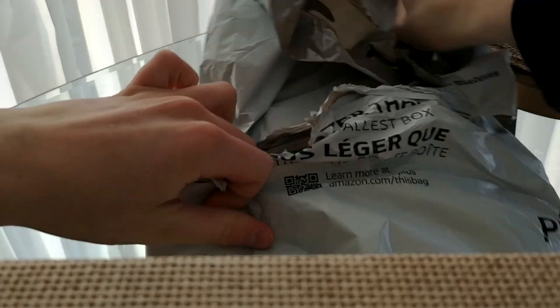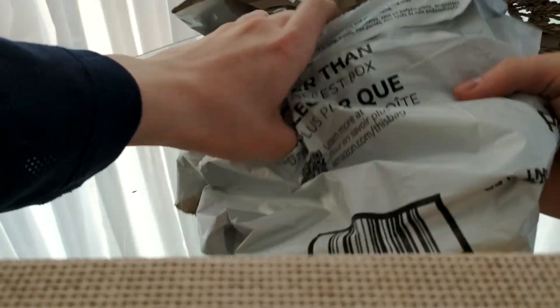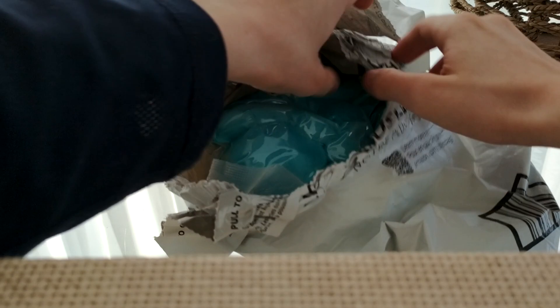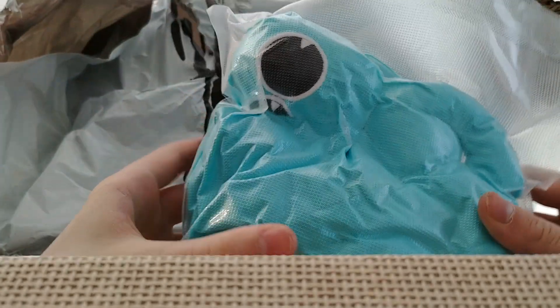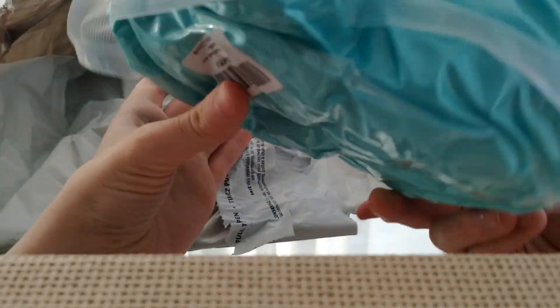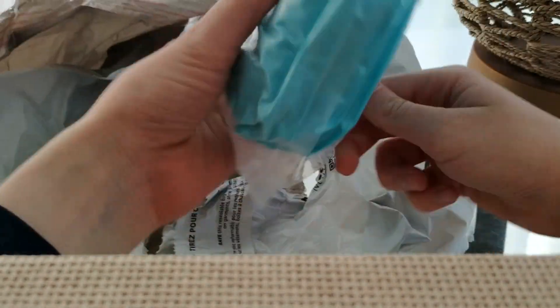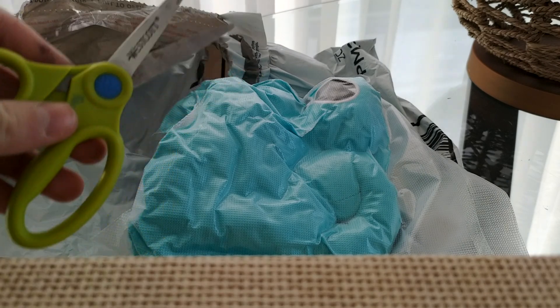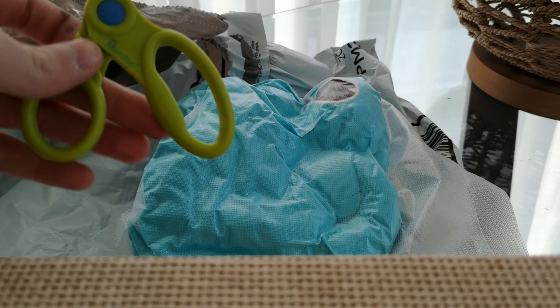Oh my god, look at that guys! Oh my god, look — it's the Cyan plush! Look at that, wow. Okay, I'm going to need some scissors, so hold on. Okay guys, I got the scissors. It's pretty small, but let's open this dude up.